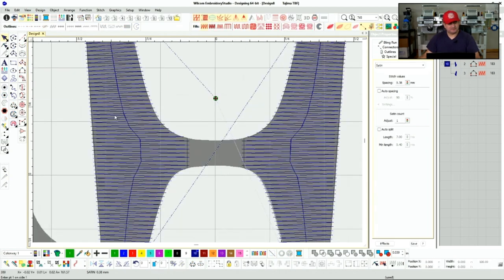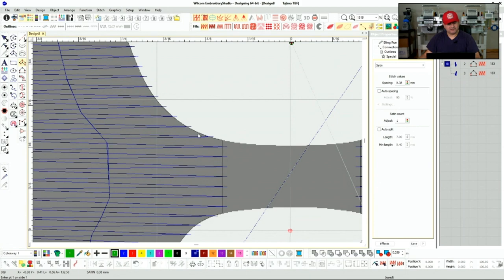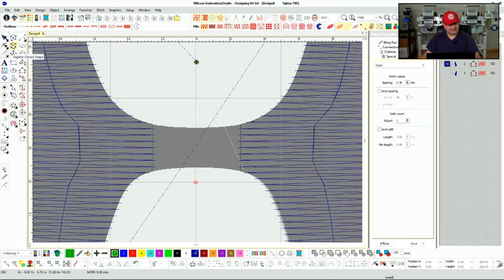Now I'm going to do the middle part — the center bridge of the H. We do have a curve here, and we want to measure the distance of this bridge. We're at 2.34 millimeters — pretty small. What I like to do when we're getting very narrow thin lines is give it a little more distance, make it a little bigger than what it really is.